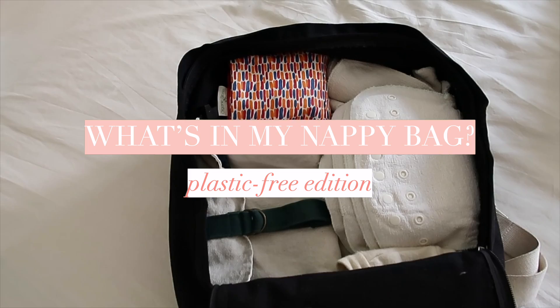Hey guys, how you doing? Welcome back to my channel. My name is Kate Arnell and today I want to take you guys with me into the heart of my nappy bag or diaper bag, whatever you want to call it. I want to share with you guys how I manage this with a kind of plastic free approach.